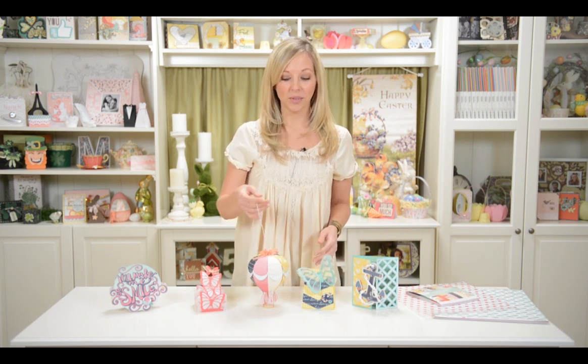Hey everyone, Mary from SVG Cuts here, and I've got all kinds of brand new, really fun projects to show you. First of all, we've got this really fun little hot air balloon, and I think it would look so cute anywhere. When I was done making it, I hung it up on my corkboard in my craft room, and it looked so cute there. I think I'm just going to leave it there — it would be adorable in your craft area, craft room, or in a kid's bedroom. It works on any mat size and it's really fun to choose your papers and embellish it.